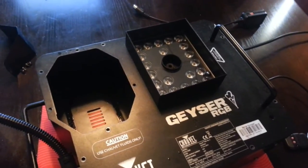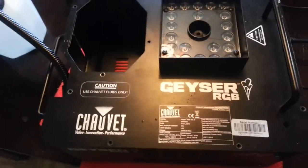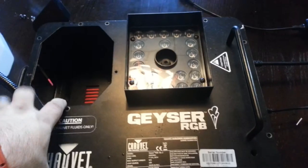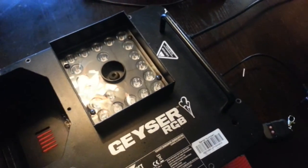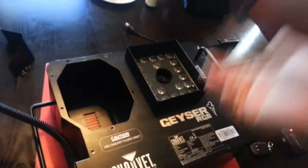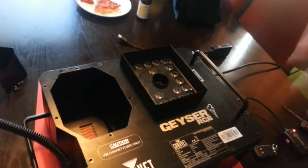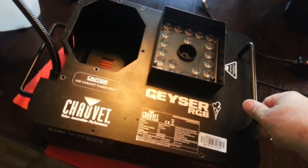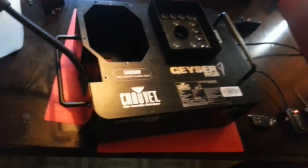I tried to clean it. Everybody says you can use Chevet cleaning fluid, but I didn't have time to get that. I saw the alternative was vinegar and distilled water, so I put a little in there and sprayed it — it cleared up the nozzle and got better. When I started smelling the vinegar, I stopped, replaced it with fog fluid, and kept spraying until I was sure the vinegar was out.